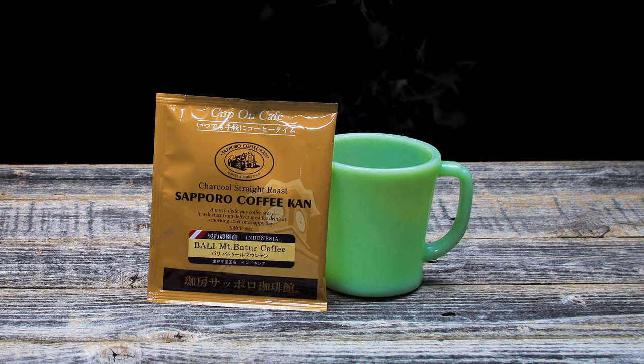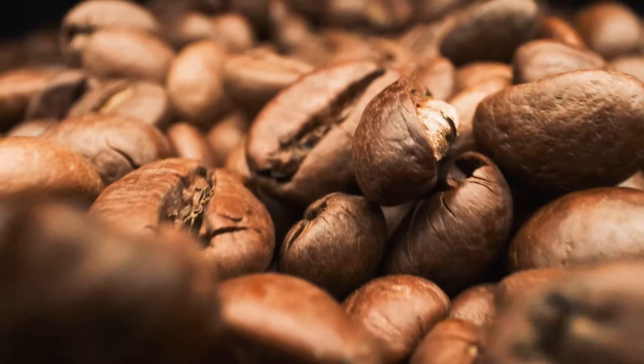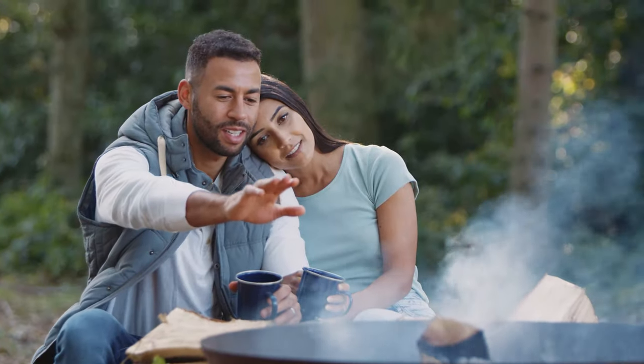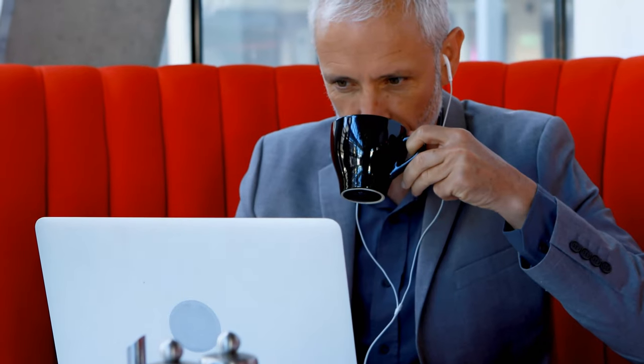The Single Serve Pour-Over is perfect for simplicity, the freshness of the brew, and portability, such as camping or traveling. No equipment needed, anytime, anywhere.